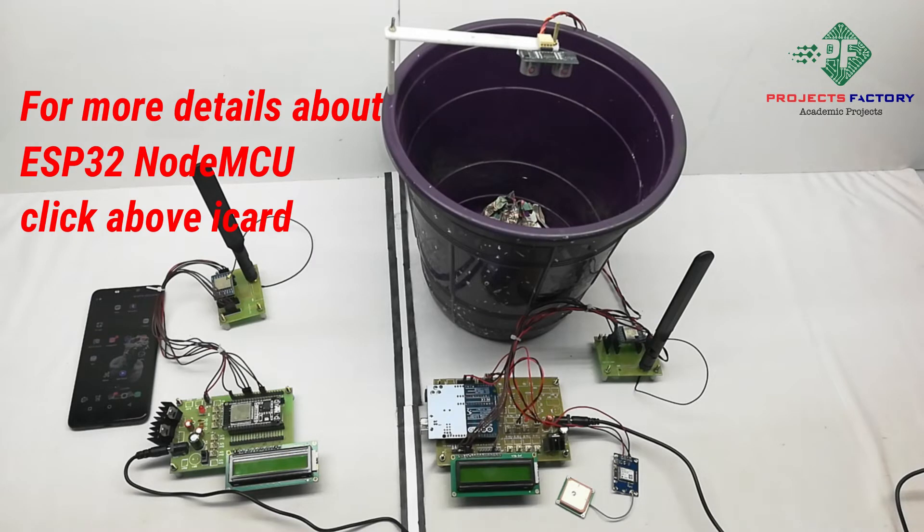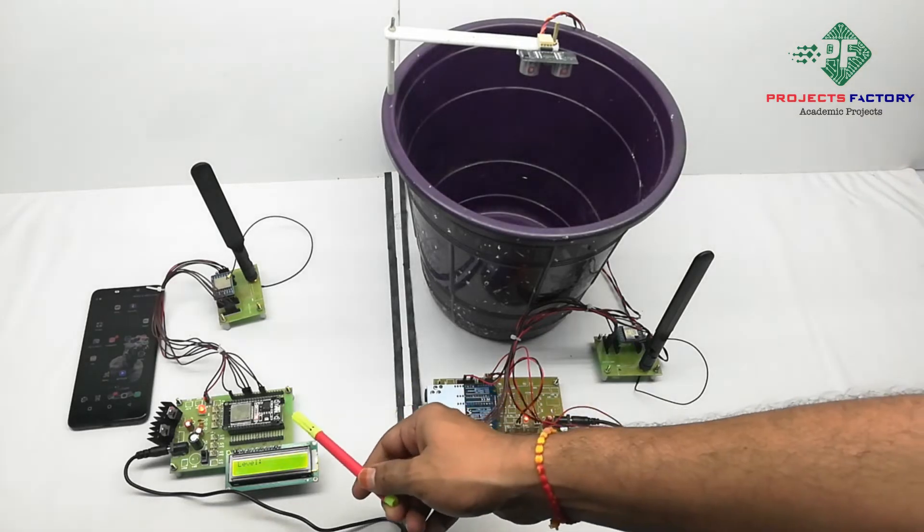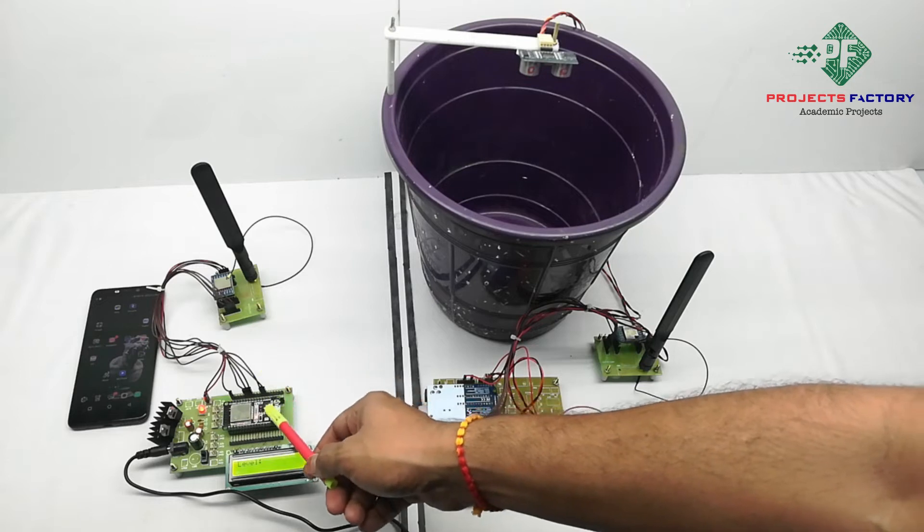Now power on this. After powering on the project, the ESP32 NodeMCU connects to the hotspot.